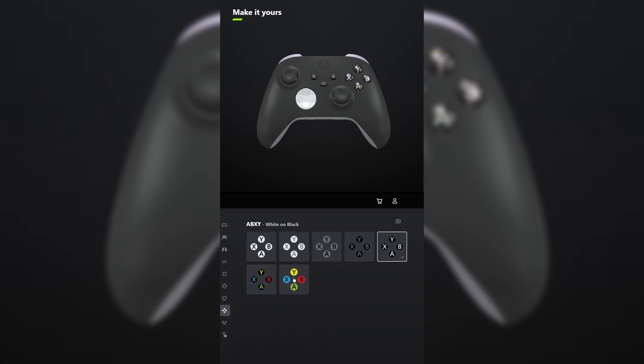For ABXY, make it white on black. And do the same thing for view menu share. Don't forget your engraving and tell me what other games you want me to make controllers for in the comments below.